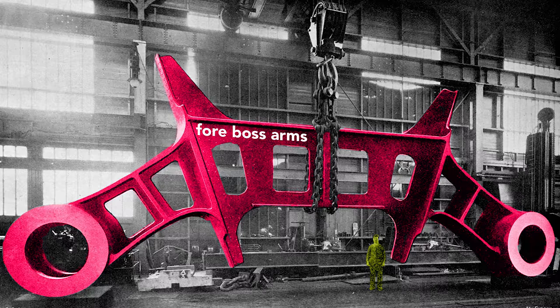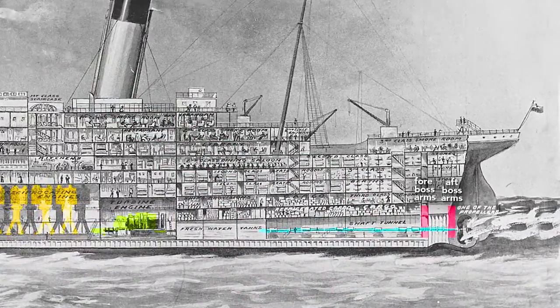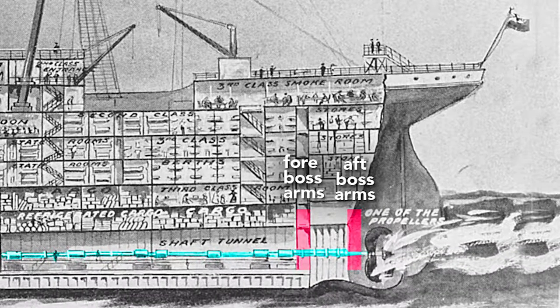This very large structural piece is called the boss arms. These arms held the shafts of the outer propellers in place, and because of their size and strength, they reinforce the hull, which reduces panting. Panting occurs when variations in water pressure — say the crest versus the trough of a wave — flex the hull inward and outward. Less flexing results in less vibration felt by the passengers. These boss arms, also called shaft brackets, were fitted 20 feet apart at the very aft of the ship.